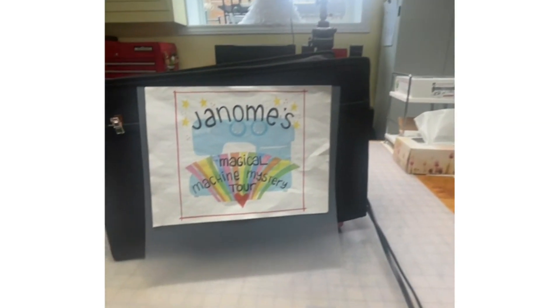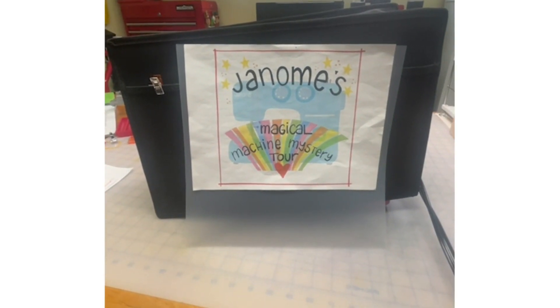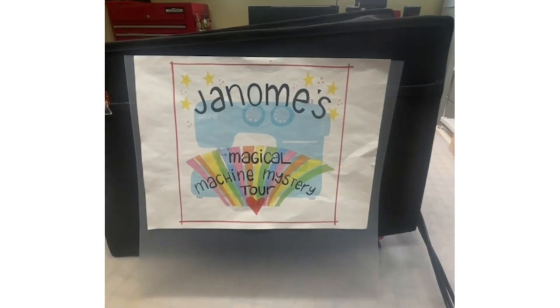What will the machine be today? Well, it's a mystery. All will be revealed soon. Hopefully you won't be hearing my cat meow as she's up there, wanting to go out because it's a beautiful day today. So let's flip this around and here we go for another Janome's Magical Machine Mystery Tour.